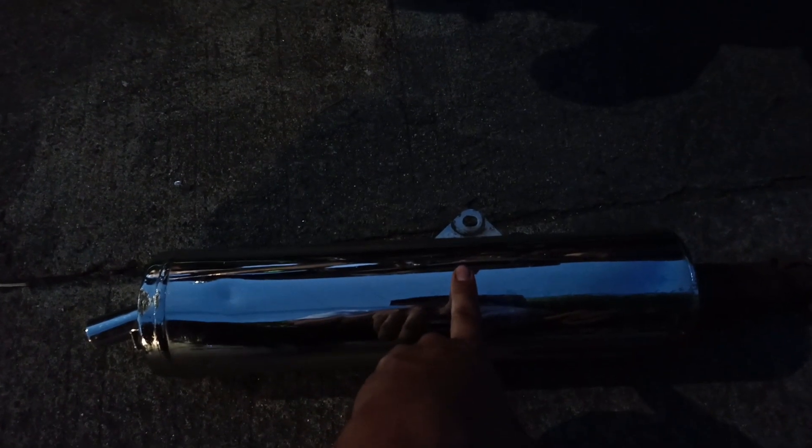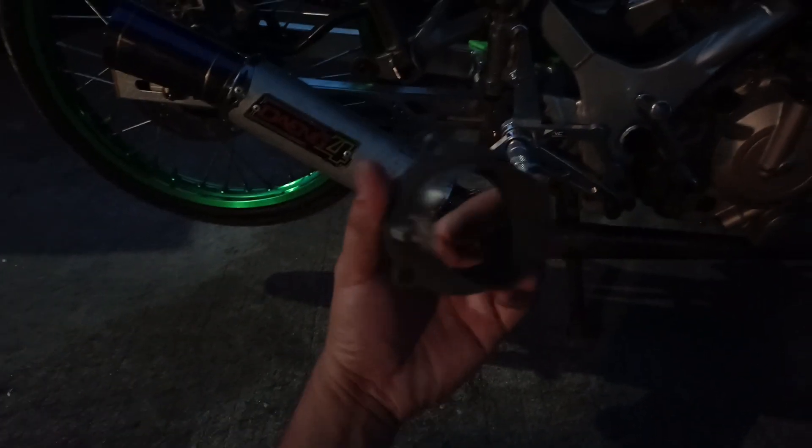Bumili rin tayo ng stock na canister para makabit natin dito. Hindi kasi natin mariregistro ito sa LTO na naka-open pipe. Nabili natin ito naka-open pipe. Tapos wala naman tayong planong gumamit ng ganito kasi maingay sa daan. Binili na lang natin sya ng adapter para makabit natin ito. Pakita ko sa inyo pag nakabit. Tapos sound check natin para matesting natin.